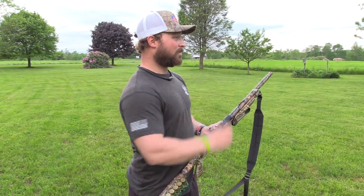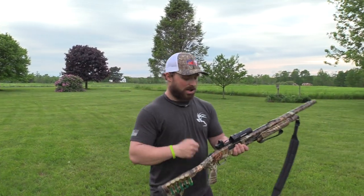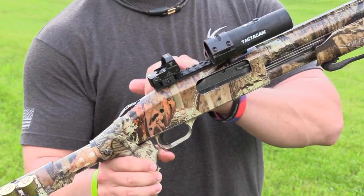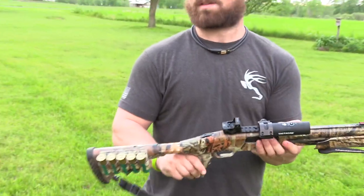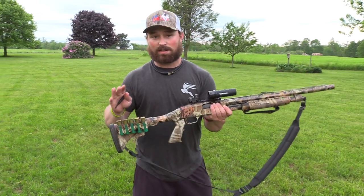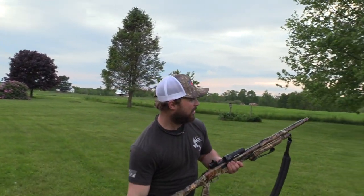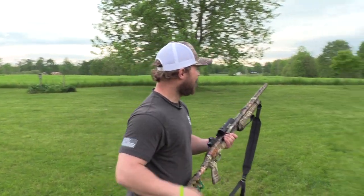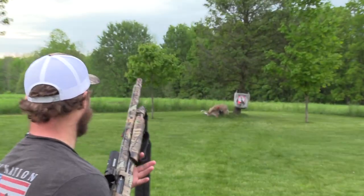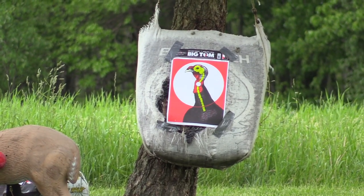Let's see how we look at 30 yards. We ranged it — we know we're true 30. One quick fact: whatever yardage you feel comfortable sighting this in, sight it in there. Then you're going to be good as far as your choke can ethically and cleanly kill a turkey. So let's see where we're at. I'm going to get a little round here. Let's see how this cheap stuff does. Put it at 30 yards. All right, I'm going to aim at that little white circle.